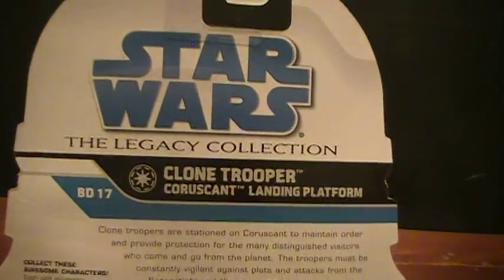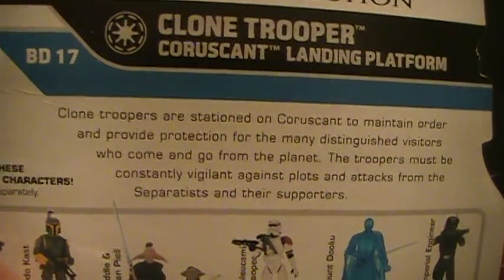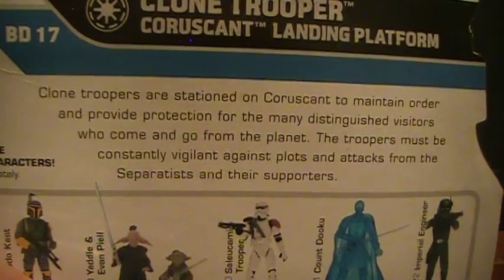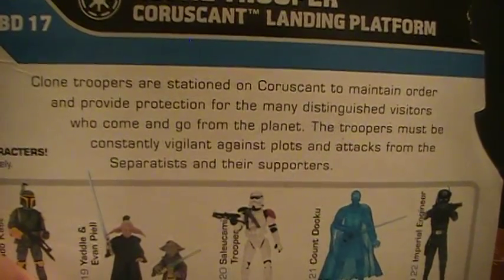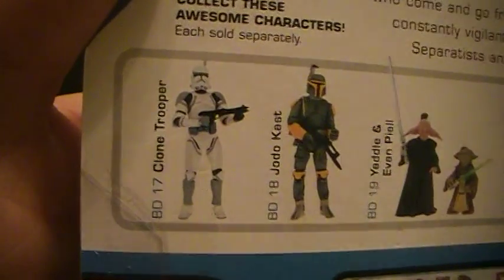Star Wars Legacy Collection clone trooper — Coruscant Landing Platform, BD-17. Clone troopers are stationed on Coruscant to maintain order and provide protection for the many distinguished visitors who come and go from the planet. The troopers must be constantly vigilant against plots and attacks from Separatists and their supporters.